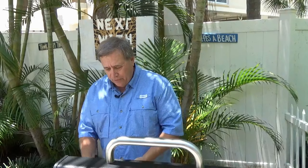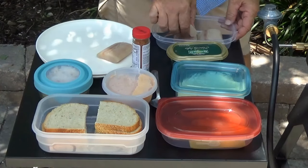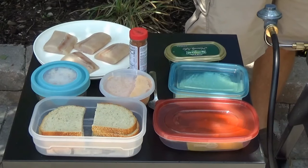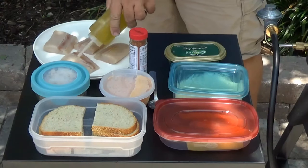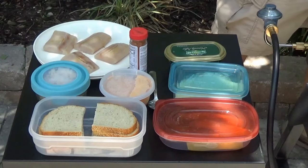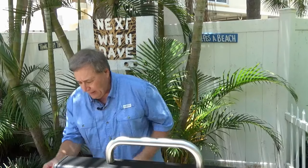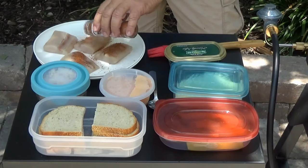The first thing you want to do is start out with your mahi. I've got four nice little fillets here and we're just going to put them on a plate like this. We're going to put a little bit of olive oil on them and then season them. I like this Paul Prudhomme's Blackened Redfish Magic Seasoning — it's just absolutely delicious. So let's spread a liberal portion around on that.